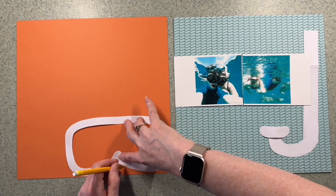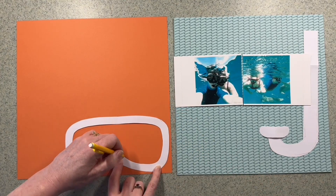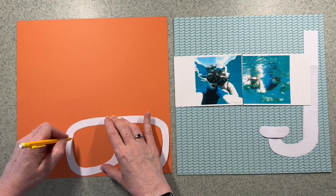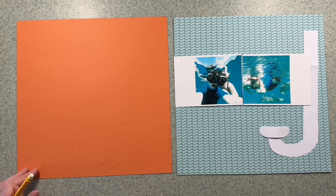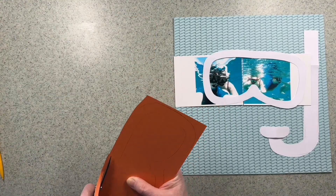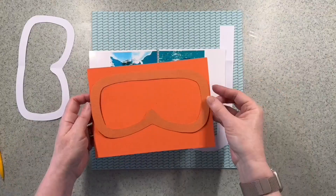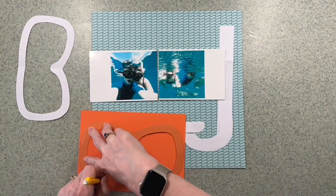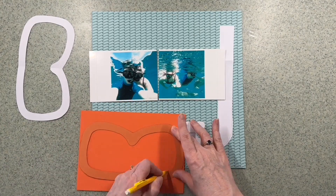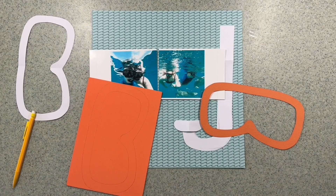I'm using that paper template now and I put it on the back of some orange cardstock and I'm drawing around it with my pencil first. It's not so bad with the mask because it's pretty symmetrical, but it will be different with the snorkel. So I've cut that off camera.